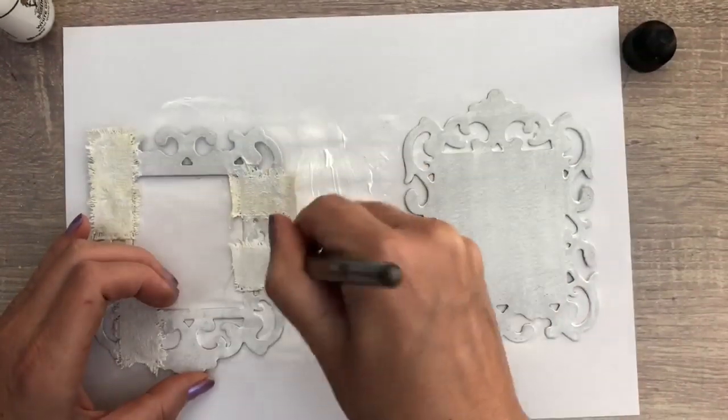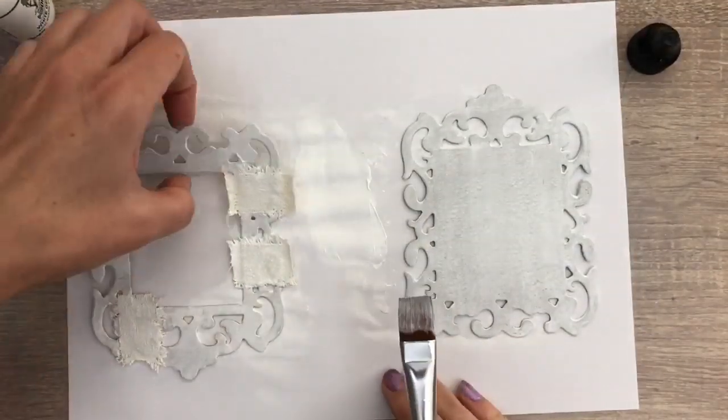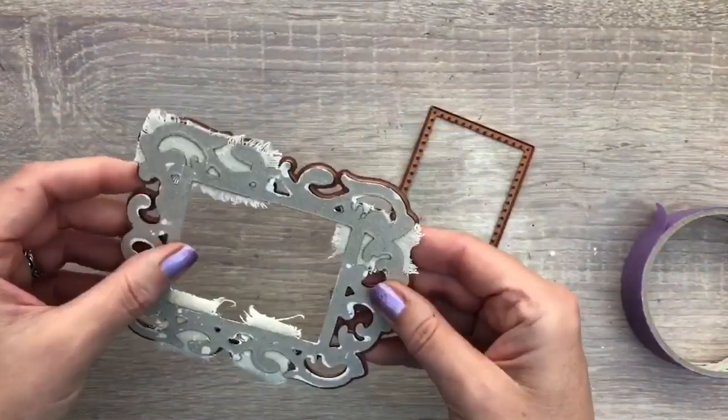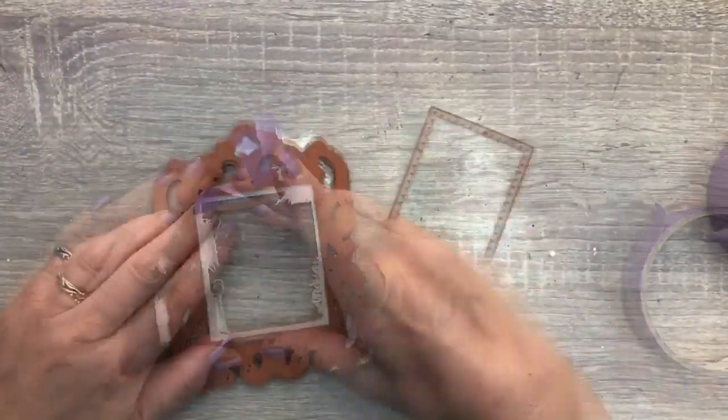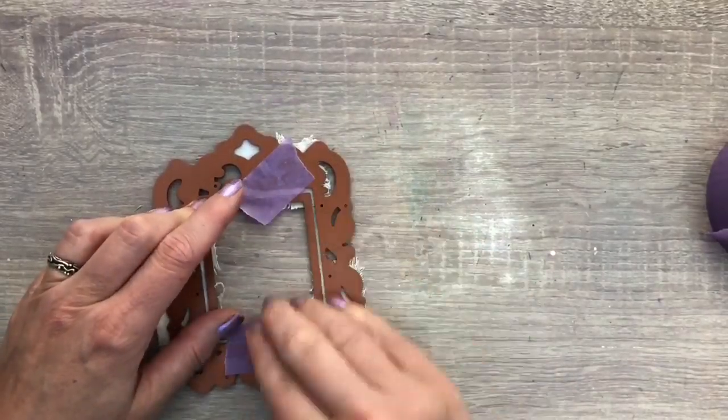Then I'm going to let it dry again, and this doesn't take very long. I'm going to cut the piece again with the same die to cut off the bits of fabric that are sticking out. I tape the die in place and run it through the machine again.